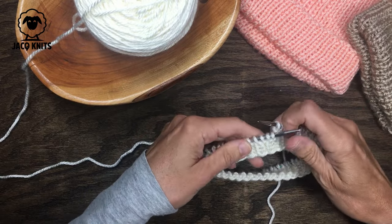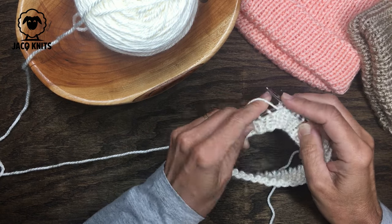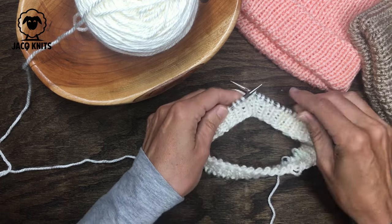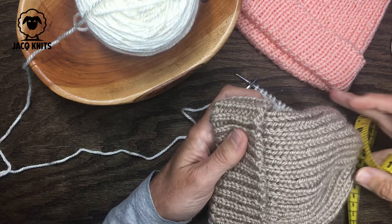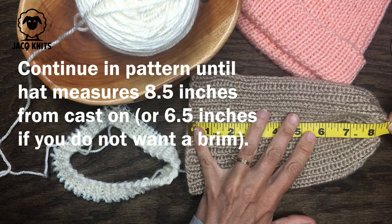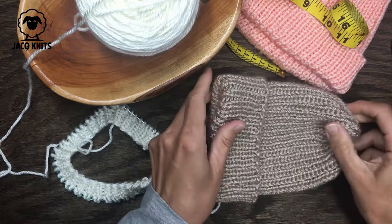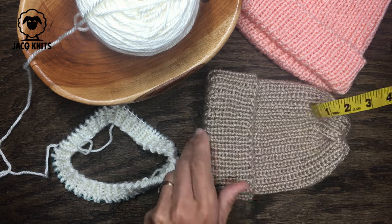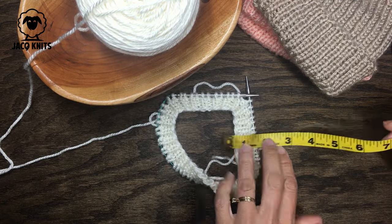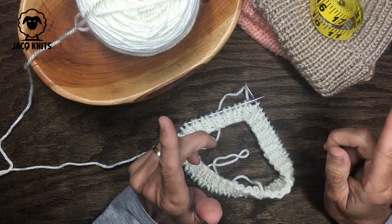I've knitted a few rows of that knit one, purl one and you just continue with the same sequence for the entire hat — this is where you go on autopilot. For the infant size hat, we are going to knit for a total of eight and a half inches from your cast-on edge, which allows for this folded-over brim. If you do not want a brim, you can stop at about six and a half inches. Just measure as you go; I'll check back when we get near the end.